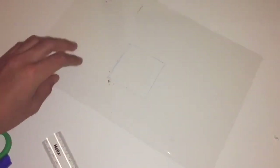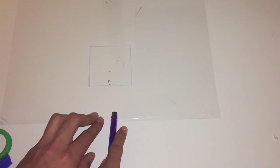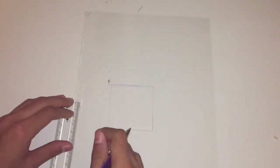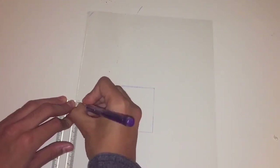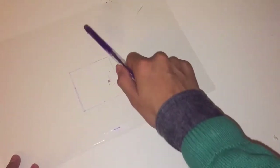Once you've done that, measure half a centimeter on each side to create one full centimeter width. Do that on all four sides. I'll show you once I've done that.